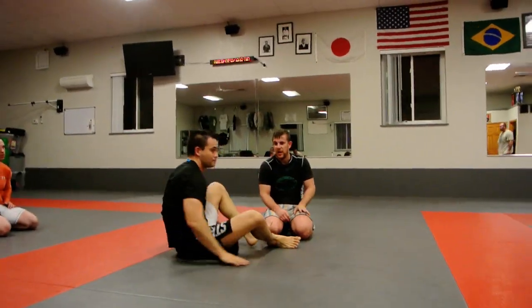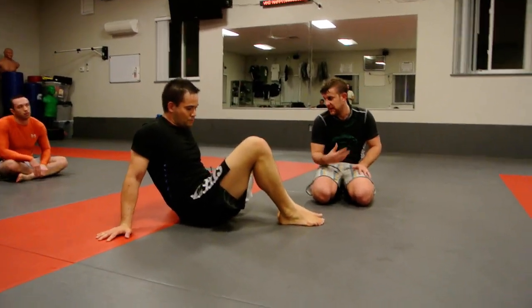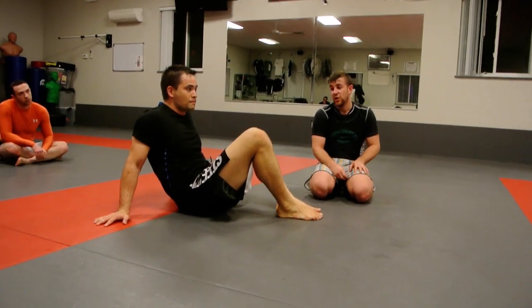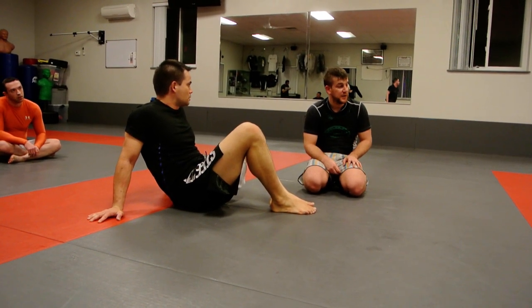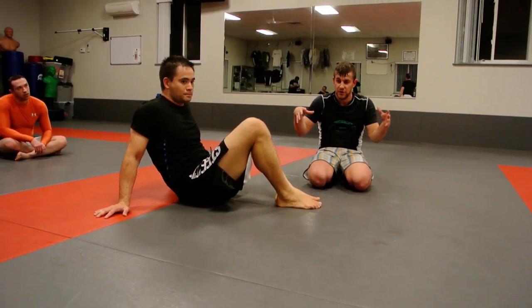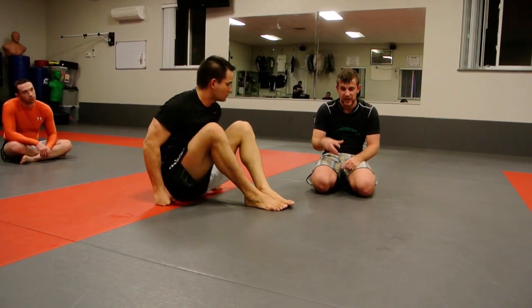Last week we finished up our Omoplata module. We're going to start a new module this week, running for the next five or six weeks. We're going to look at top game — side control, north-south, mount, some turtle belly stuff — and the intersection of all those positions: how they overlap, how to transition between them, and keeping an aggressive, stable top game.